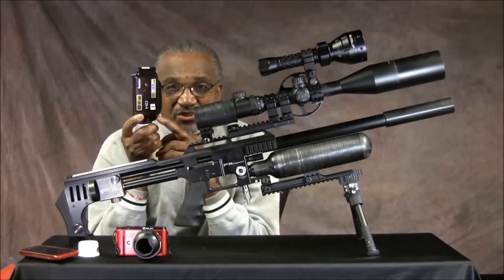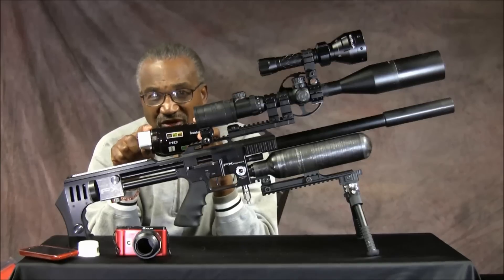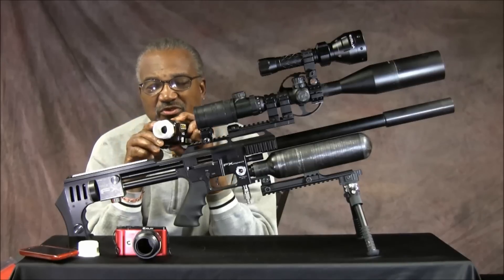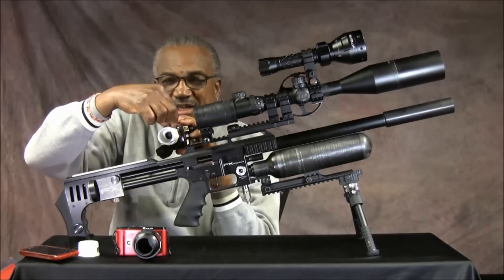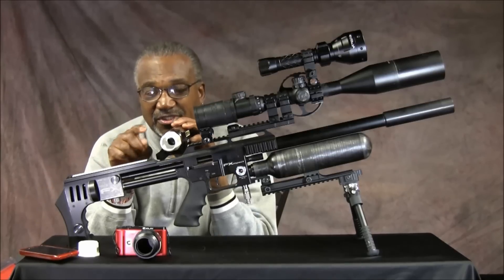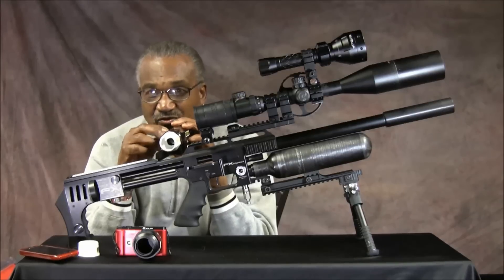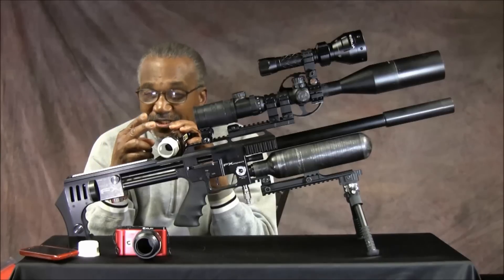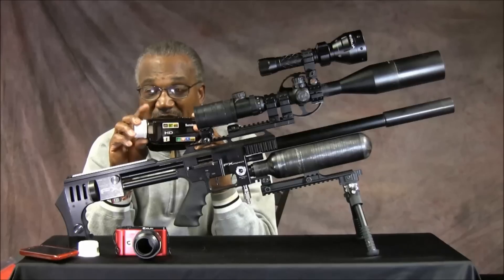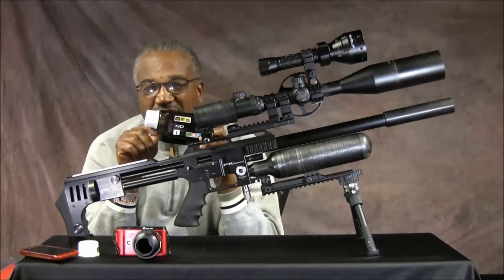When you get this camera, there are two things you probably want to do. This camera is going to have two lights on the front of it. You got to go in, take out the four screws, take this camera apart — there's nothing in there hardly. Snip those two wires to the lights. Otherwise your batteries are going to be dying on you every 15 minutes or so because those lights burn up a lot of energy. So do not leave those lights connected.